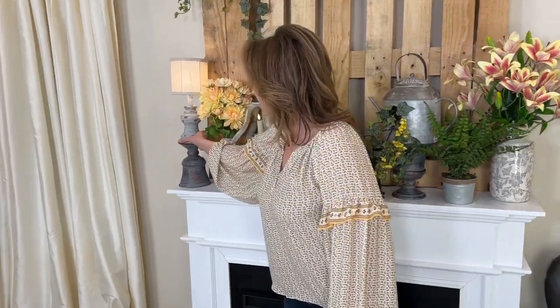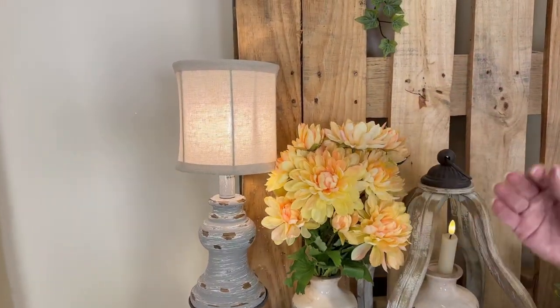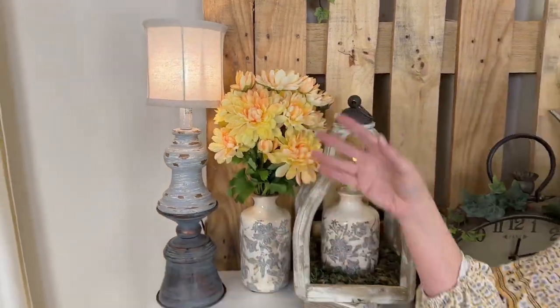Over here, we went ahead and actually put it on an upside-down urn. You can put this on things as well if you want to raise the height, but it's the perfect, soft, beautiful light.